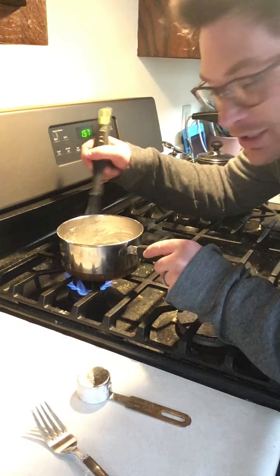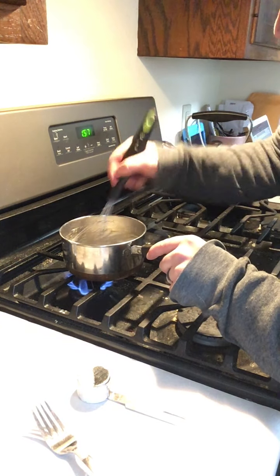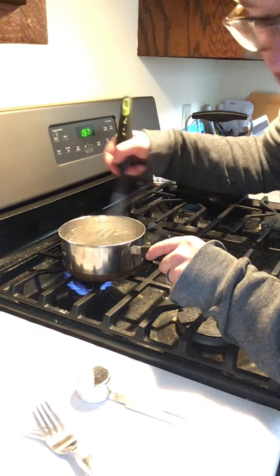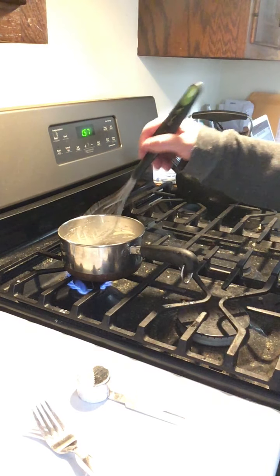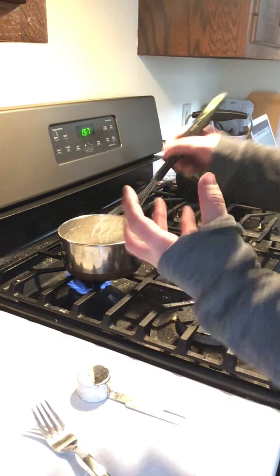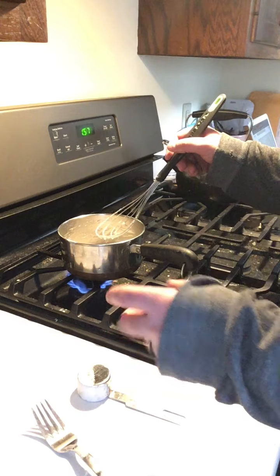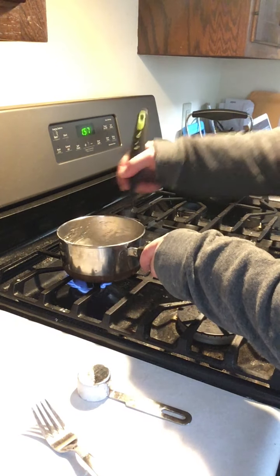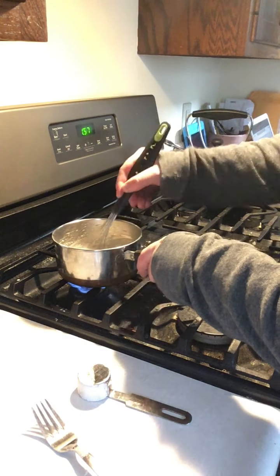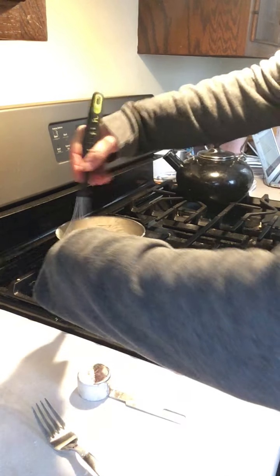Now what you want to do is heat this up, because the wheat and the gluten from the flour needs to heat up and then create a glue. What happens is the water gets absorbed by the flour and then it turns into this really gloppy mix, which is good. I might need some more water, I might not — it doesn't take very long, but you've got to keep stirring really quick.